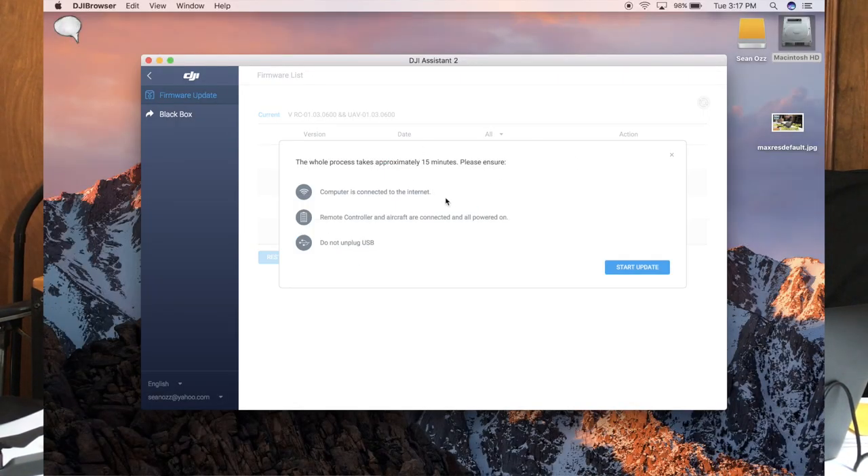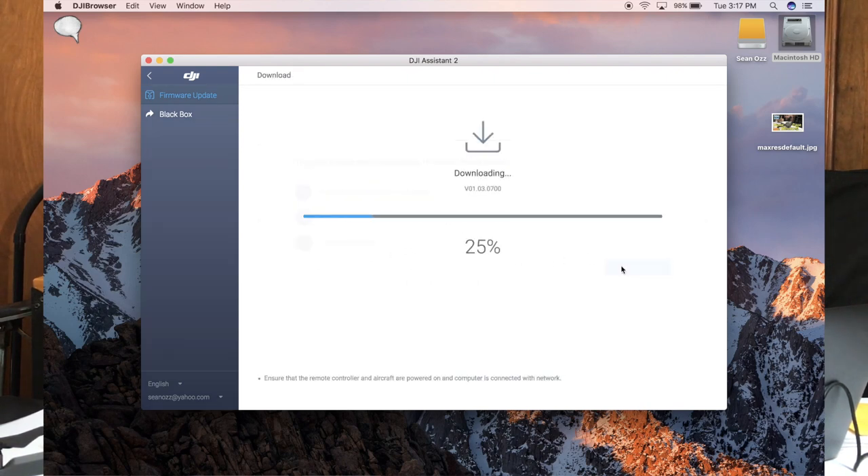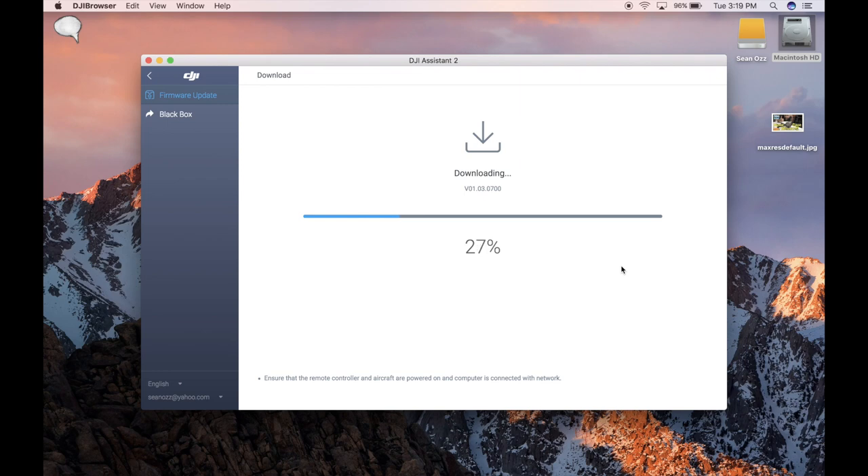It says it takes about 15 minutes. Your computer needs to be connected to the internet, your remote controller or aircraft connected with power on, and don't unplug it. Pretty standard stuff. It downloads and then you wait. Thanks to editing, I'm going to speed this up. In about that time it's downloaded and the install should be starting any minute.